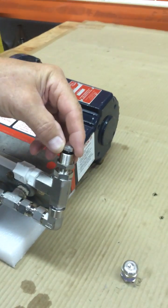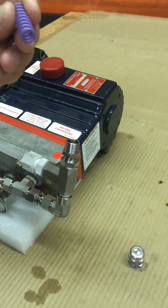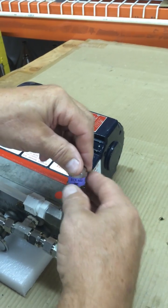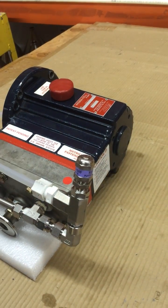Put the valve in, the spring, the cap, and start the machine.